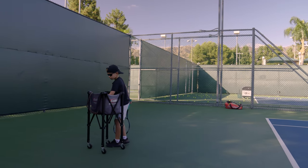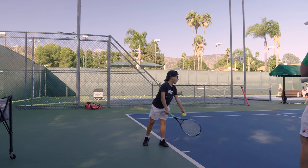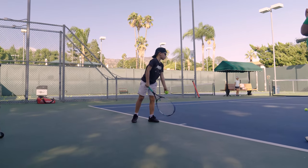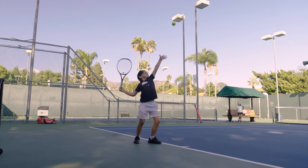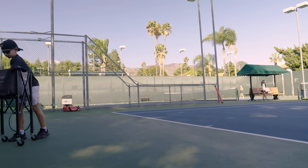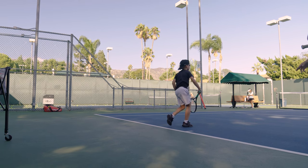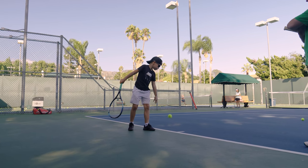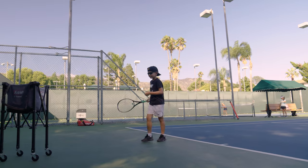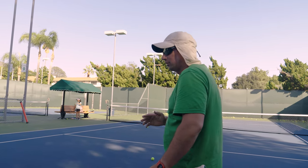I'm going to ask you now for the next four serves to do the same motion and to jump — see if you can do that. Keep the ball and the racket together. Jump a little bit higher. In order to jump, you have to move your arm faster. You cannot go slow — you have to go faster.